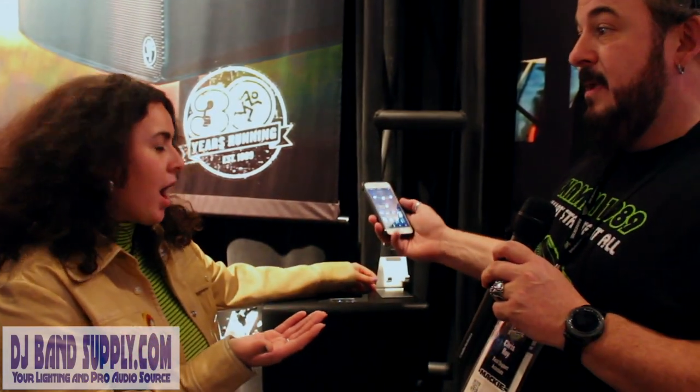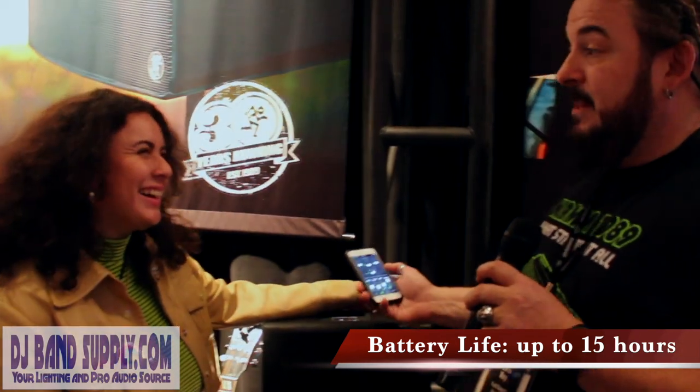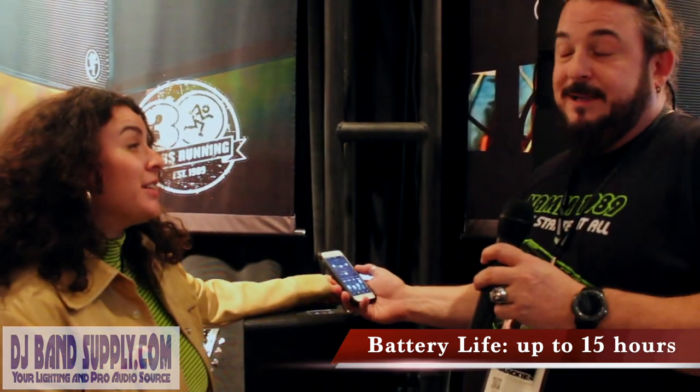All in your hand. All in my hand. 15-hour battery life so I can busk all day long and make money. Or maybe in the morning I go to the beach — this is my boombox at the beach.